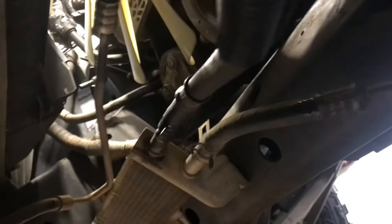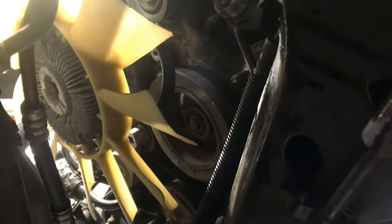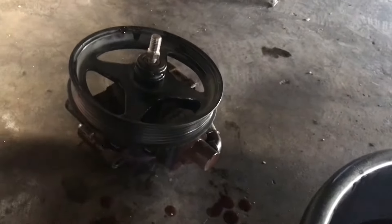She's out. Just that one high pressure line underneath might give you a little bit of trouble holding the power steering pump still while you try to get it freed, especially if it's super rusty. In this case it's easy enough — one hand to hold the pump, one hand on the wrench, crack it free, and it's out. Let's go ahead and get our new pump and work on getting it back together.